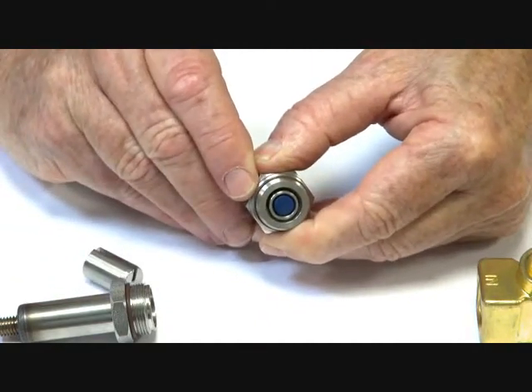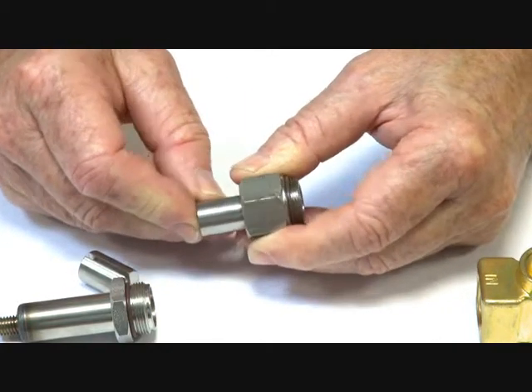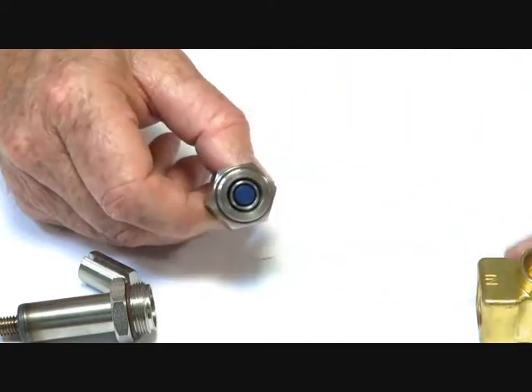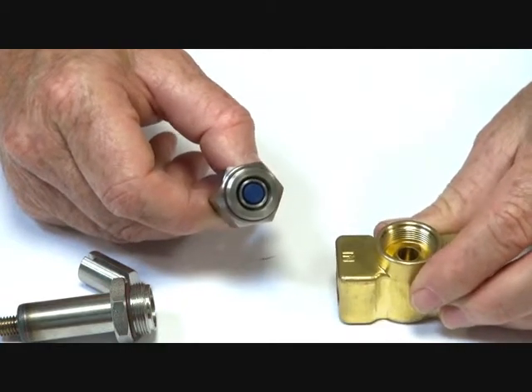When the power goes on it pushes forward and closes off the unit. When the power is off it retracts back up inside, allowing flow through. So it is a normally open assembly.